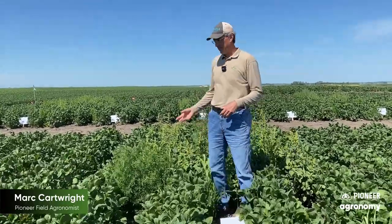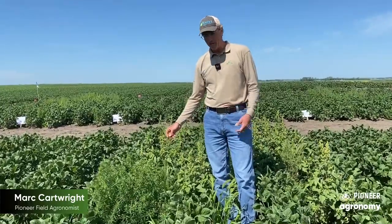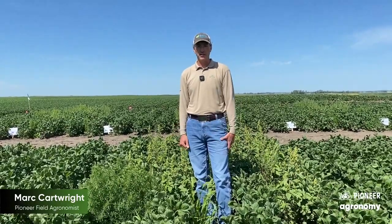Here's one of our classic untreated checks at this demonstration site. We've got kochia, we've got redroot pigweed, and some barnyard grass and foxtail as well — kind of showing you the site and what kind of weed pressure we're dealing with.